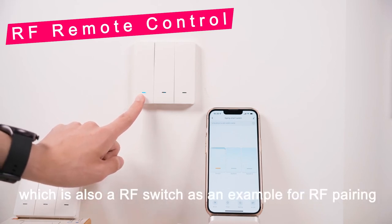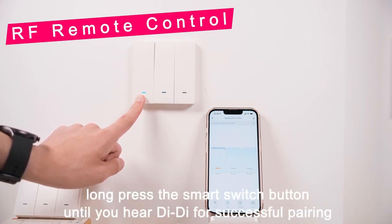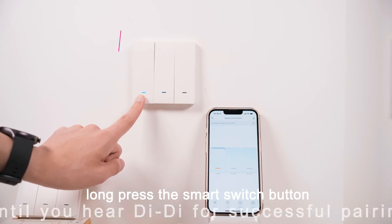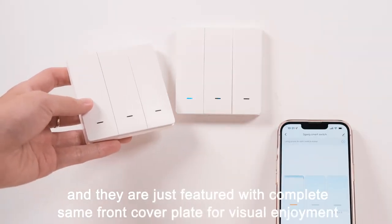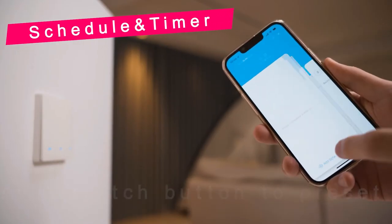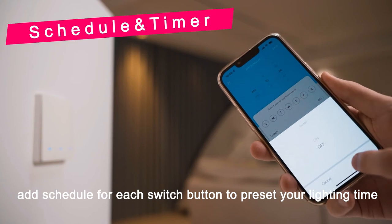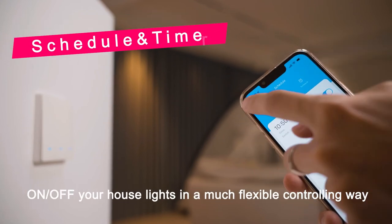We will take our new scene switch, which is also an RF switch, as an example for RF pairing. Long press the smart switch button until you hear a beep for successful pairing. They also feature a completely matching front cover plate for visual enjoyment. You can add a schedule for each switch button to pre-set your lighting on/off time for a much more flexible controlling experience.